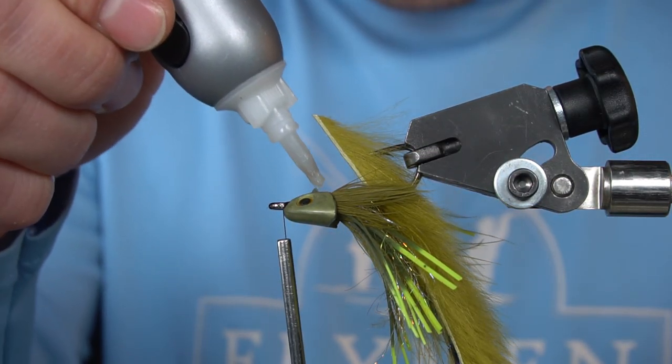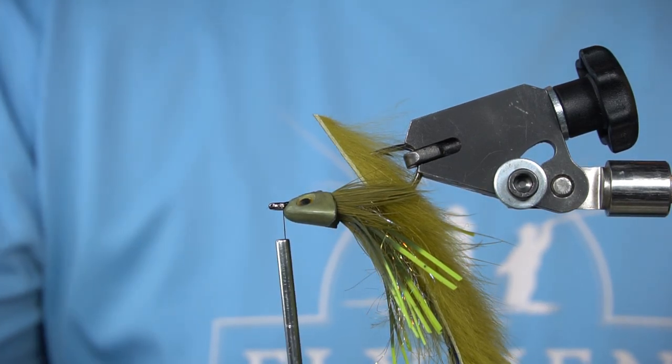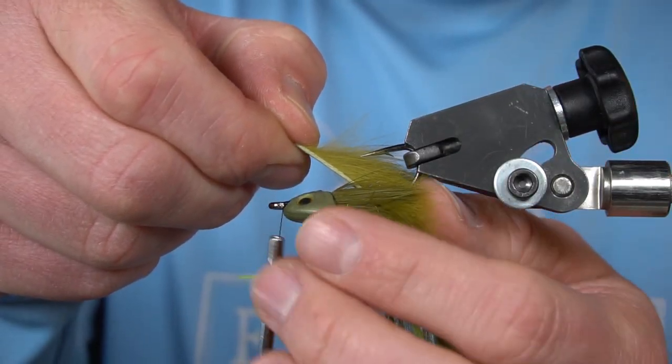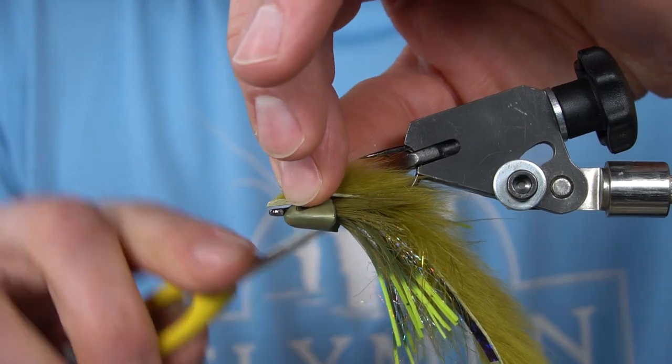We're going to put a little bit of superglue right down the middle of the eyes. Pull the rabbit strip over that superglue and tie it down.